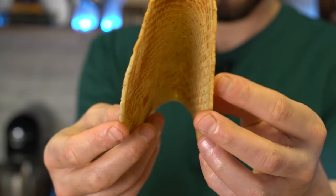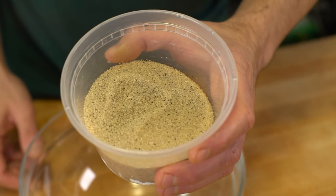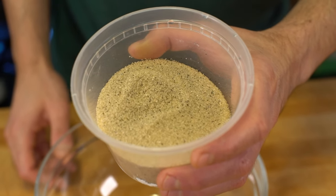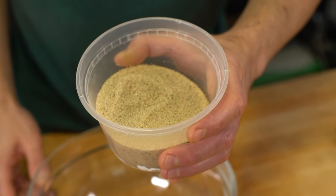Waffle cone taco shells — essentially it's a waffle cone, but instead of being turned into a cone, it's fitted in between a taco shell mold and ends up looking like a taco shell. This is not your average waffle cone recipe. The main difference is vanilla sugar — it's exactly what you think it is, granular sugar mixed with fresh vanilla bean pods. You can see the little pieces of vanilla running through the entire thing, and it smells amazing, almost artificial — like a vanilla candle from Bath and Body Works or Yankee Candle, not sponsored — except you can eat it.